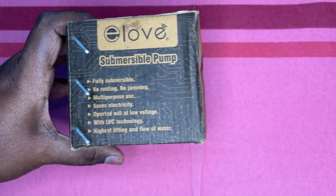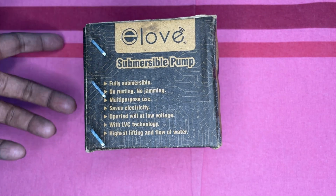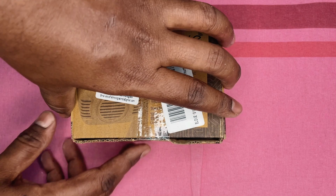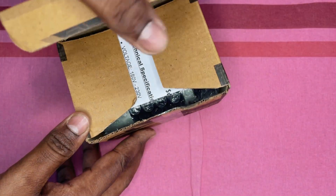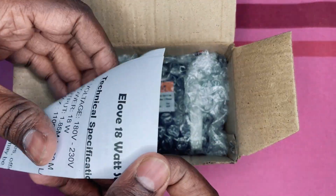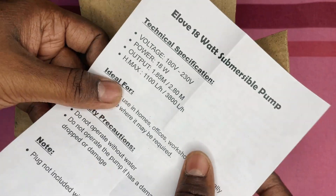Hello friends, in this video I am going to unbox and review the L-OV 18W submersible water pump. I purchased it from Amazon for my air cooler. My Honeywell cooler had an issue with its submersible pump and stopped working, so with summer around the corner I needed a replacement and found this to be a good match.